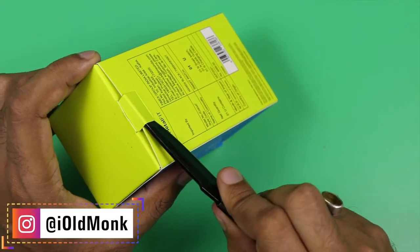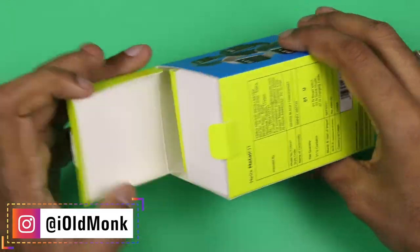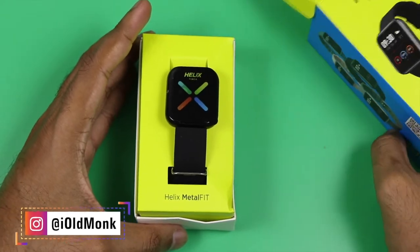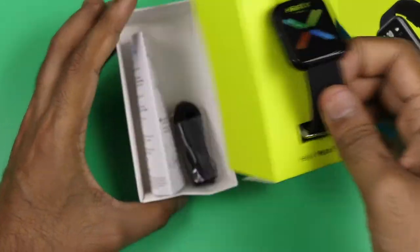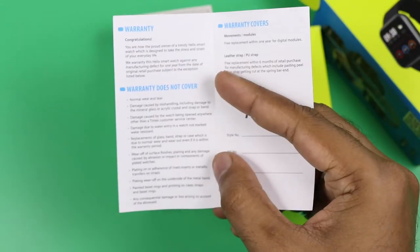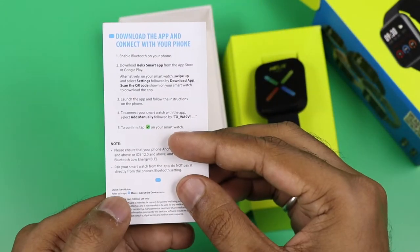The color I am holding is black. The price written on the box is 499, but stay tuned — I will tell you the final price shortly. Inside the box we get the smartwatch and a user guide that also includes warranty information.